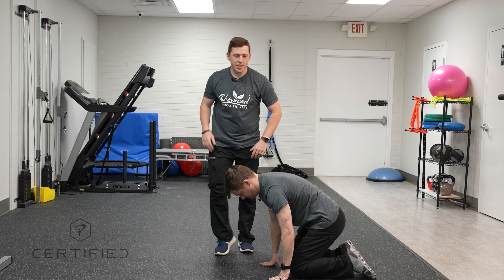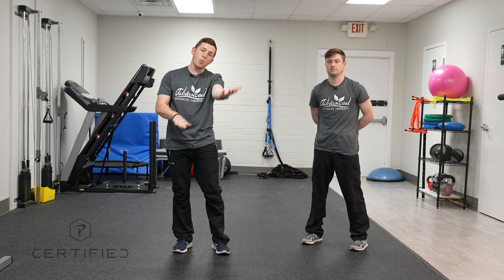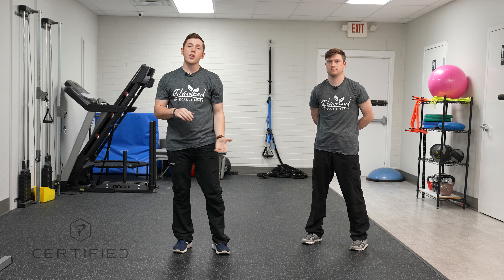What I'm testing there is to see how well he can maintain that straight arm while lifting with it. This is a great test.